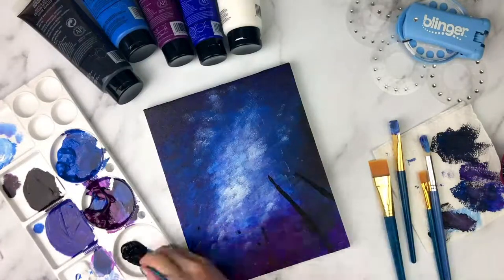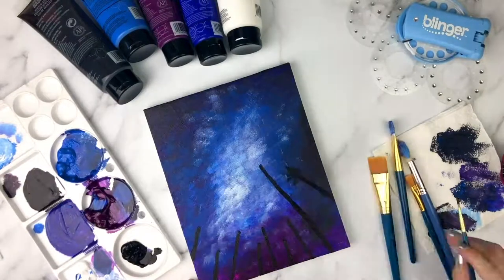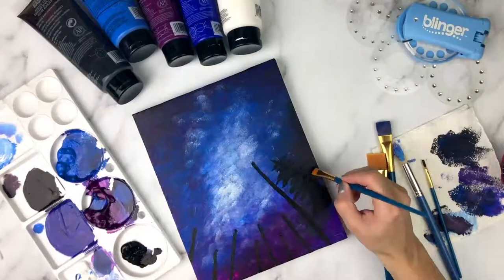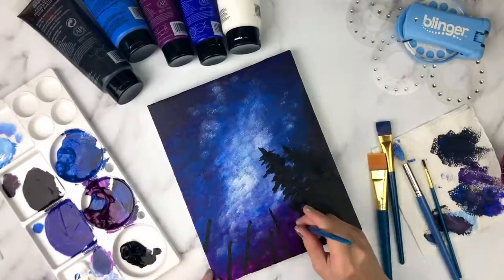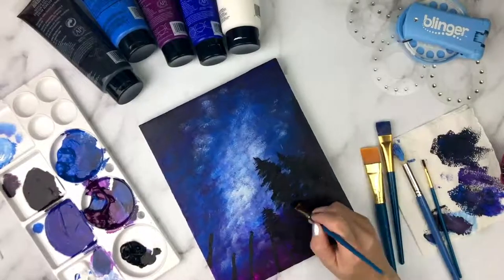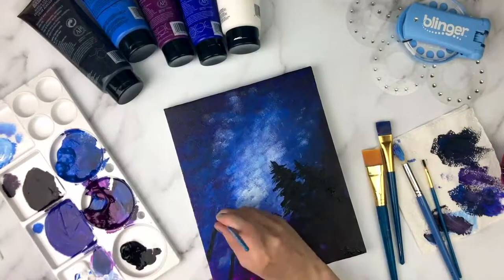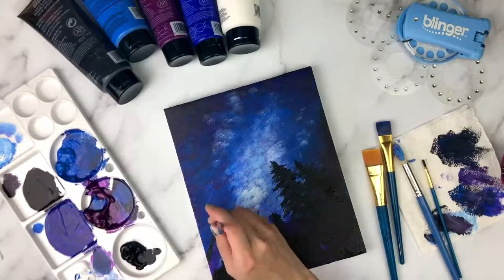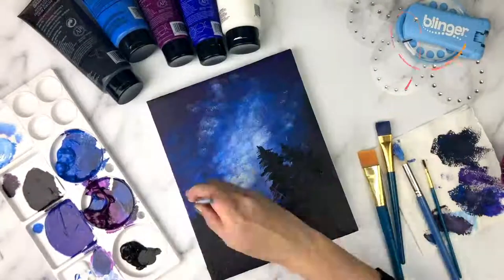Then we're going to get a small brush and black paint, and we're going to start with some lines for the trunks of your trees. Notice the direction the lines are going. Next, using a flat small brush, use black paint and tap in some branches for your trees. Notice they are the widest at the bottom and get much thinner at the top. One tip: try not to be symmetrical with your branches — random is best.